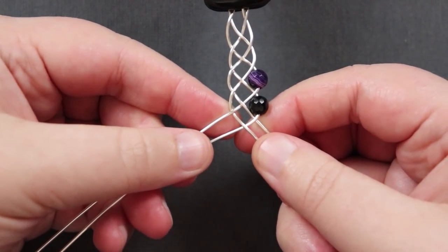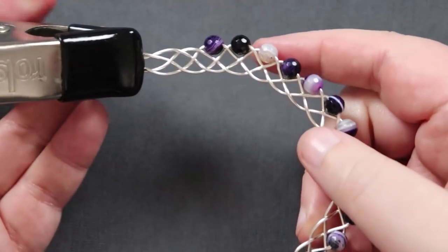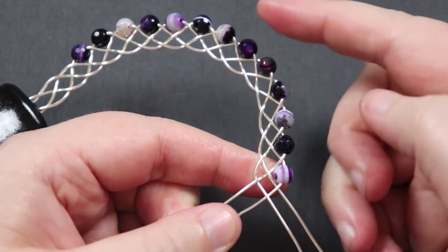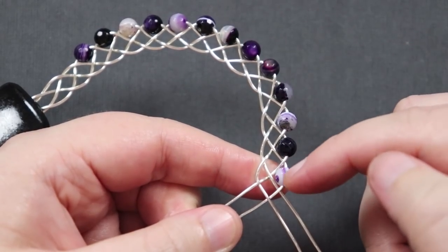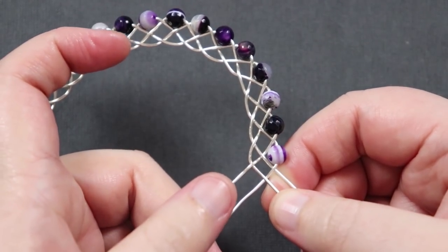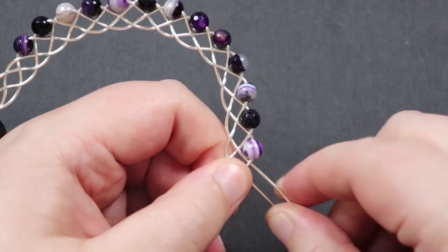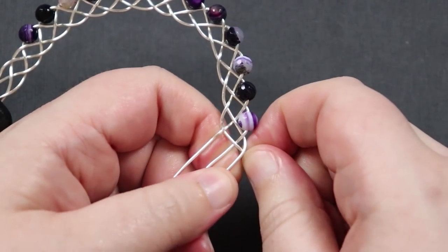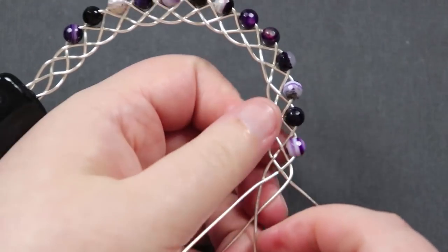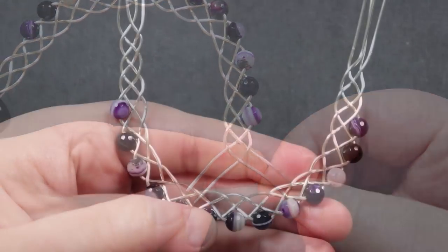Keep going and you can gradually see a curve forming that will lay nicely on the neckline. Move your braid around as needed to keep working comfortably. I've added 13 beads in total — it's up to you how long you want it and how the curve sits on your neckline, but 13 is my reference. After you've finished adding beads and are happy with the length and shape, do a couple more stitches without beads, just as we did in the beginning, to have a clean end to finish off with.